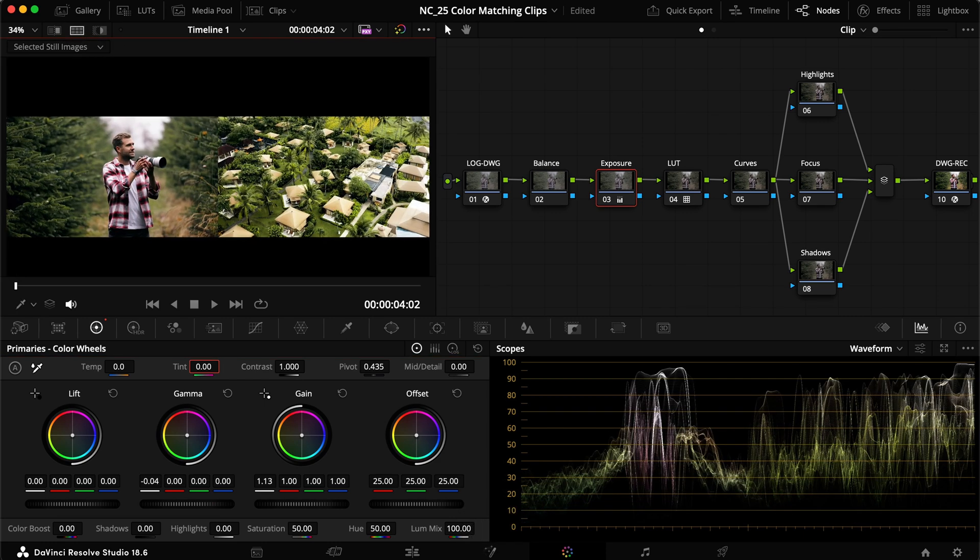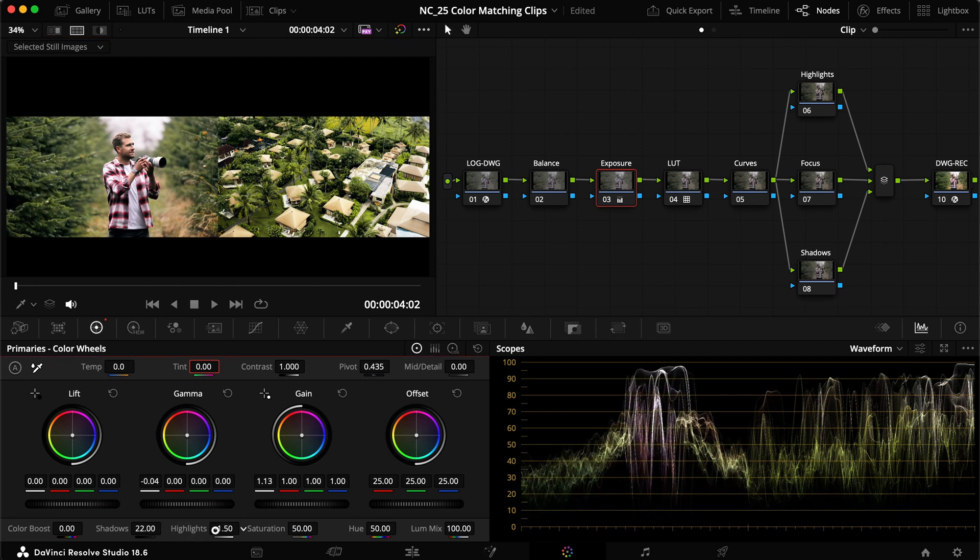Going back to the split view, everything looks sort of in the right position, but we need to increase the shadows a little bit and probably also reduce the highlights slightly. It doesn't have to be perfect — we're just trying to match the waveform and exposure as much as possible. The shadows are pretty dark but not too much, and we have a slightly more contrasted look, but let's see what we can do overall.